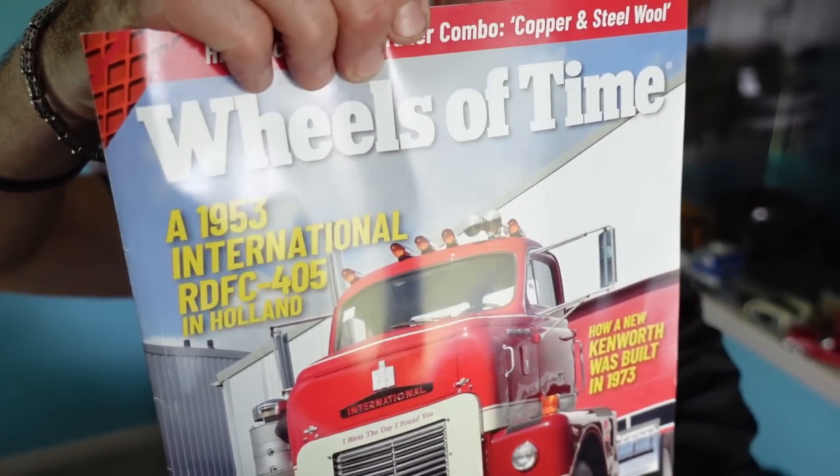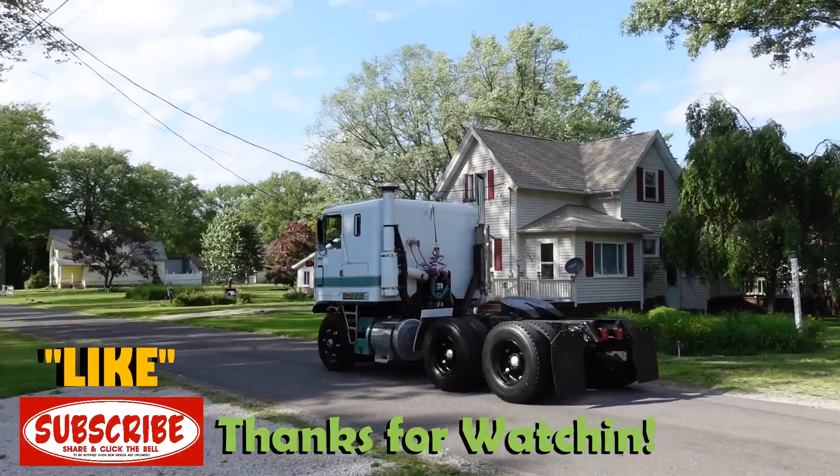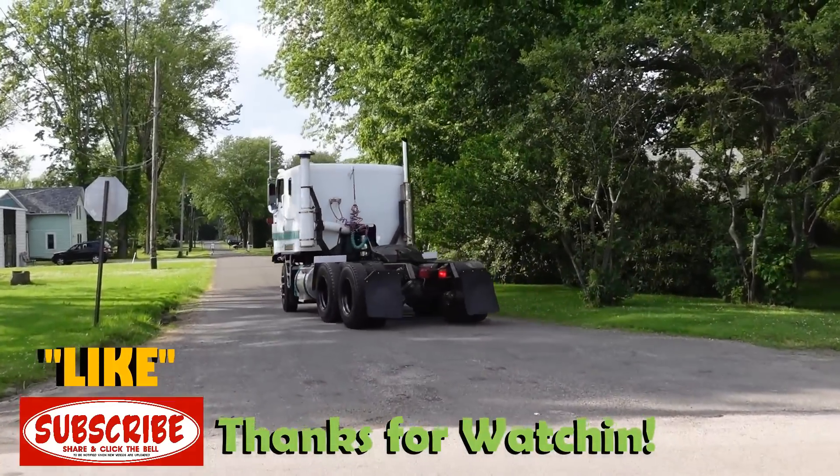I'm sure you guys know this is a central piece in the Trucker's Lounge. Ray, you did an awesome job. I can't thank you enough — words can't properly express my gratitude to you, but I deeply appreciate it and I appreciate our friendship even more. Okay, that's going to be a wrap for this episode. Before we go, check it out — here is the Wheels of Time for July-August from the Antique Truck Historical Society. You really should become a member because then you'll get this cool magazine. So keep that hammer down, safe and sound.